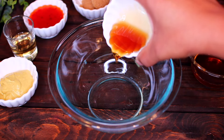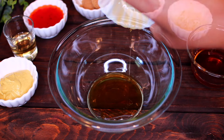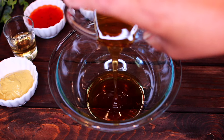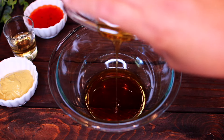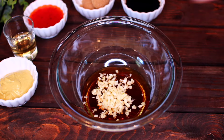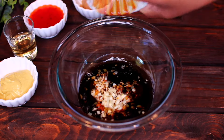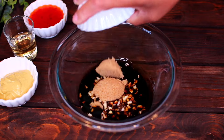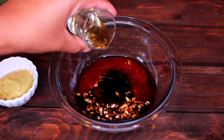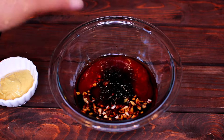Add one tablespoon of sesame oil into an empty bowl — you can use olive oil, but sesame oil will add a nutty flavor to the salmon. Next, add two tablespoons of honey, four cloves of minced garlic, two tablespoons of soy sauce, two tablespoons of brown sugar, two tablespoons of sweet chili sauce, and one tablespoon of rice wine vinegar.